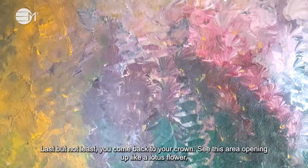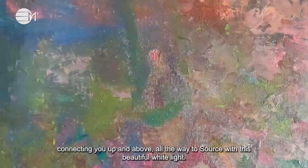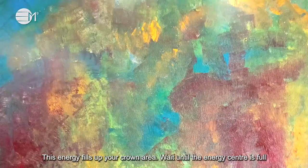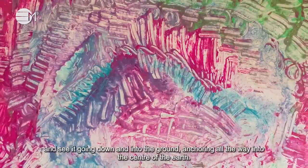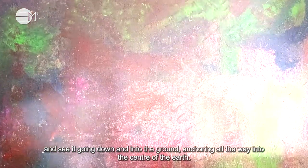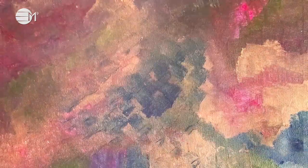Last but not least, you come back to your crown. See this area opening up like a lotus flower, connecting you up and above, all the way to source, with this beautiful white light. This energy fills up your crown area. Wait until the energy center is full and see it going down and into the ground, anchoring all the way into the center of the earth. Say thank you.